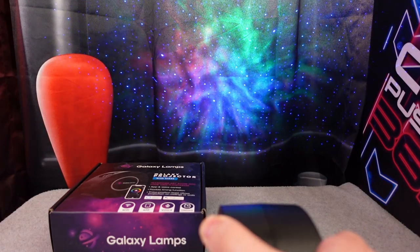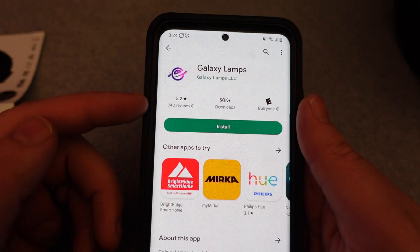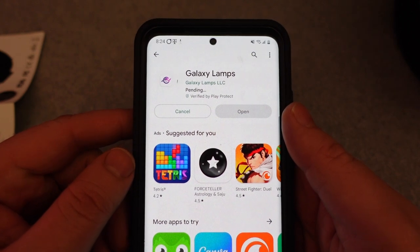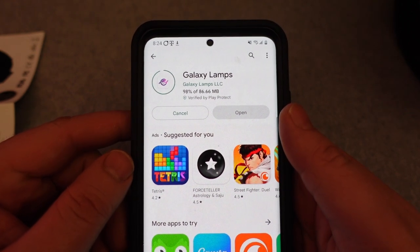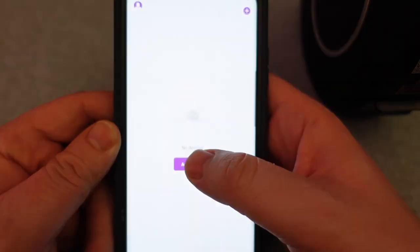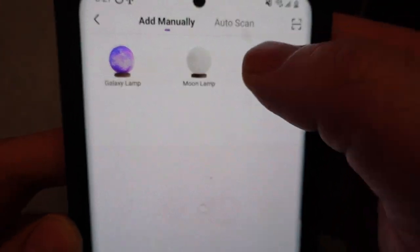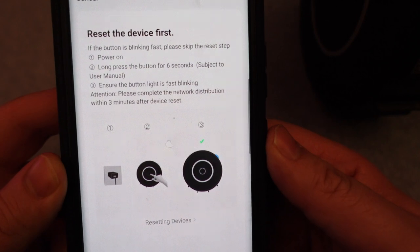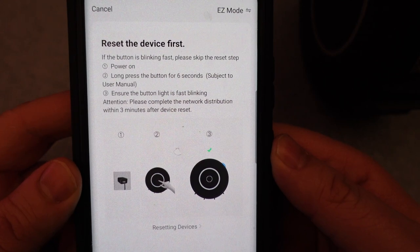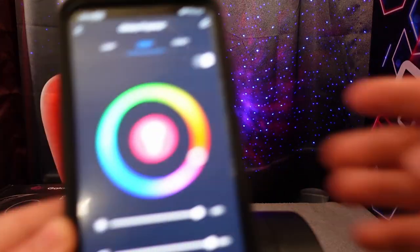A nice feature is that Galaxy Lamps has their own app on the iOS App Store as well as on Android. All you have to do is search Galaxy Lamps and download the app. That way you can use your phone as a remote control for the device. After you download the app, you have to sign up, create an account, and enter some personal information. You can click Add a Device and see their lineup: a Galaxy Lamp, a Loon Lamp, and this Galaxy Projector 2.0. You can also hook this up to a Google Home device as well as an Alexa device to control it that way, which is cool.